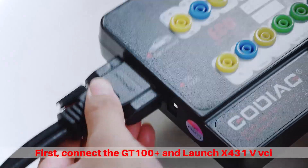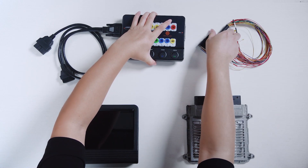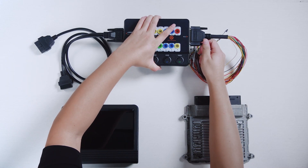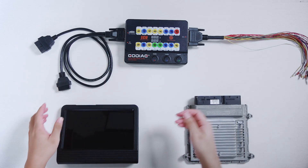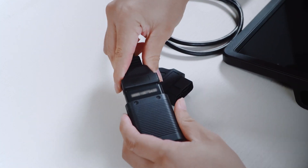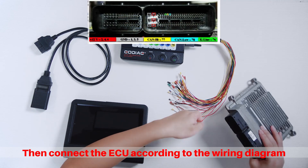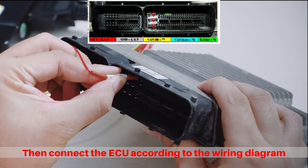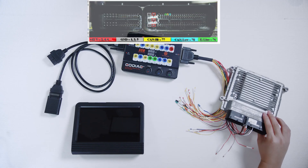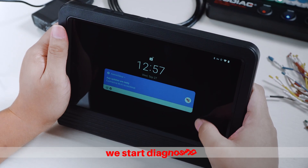First, connect the GT100 Plus and launch X431V VCI. Then connect the ECU according to the wiring diagram, and finally connect the power supply. We start diagnosing.